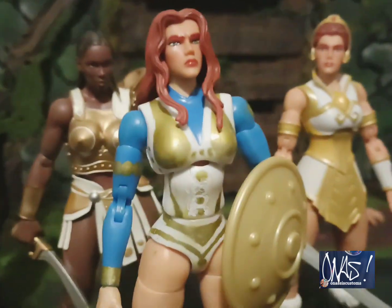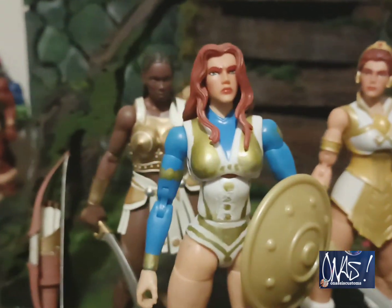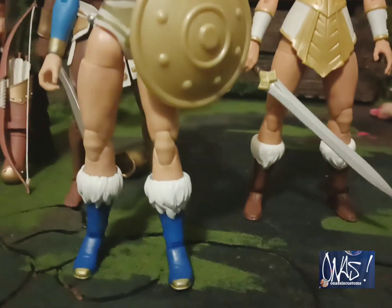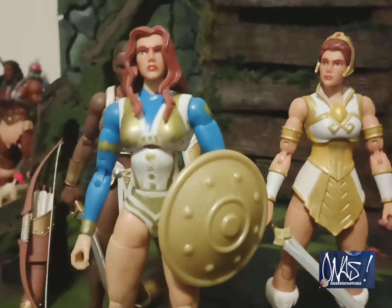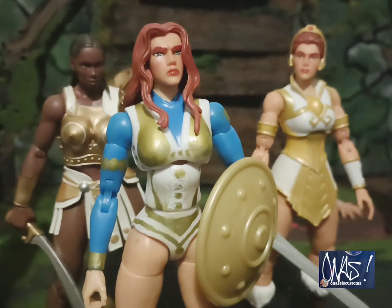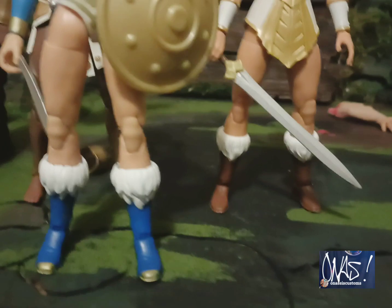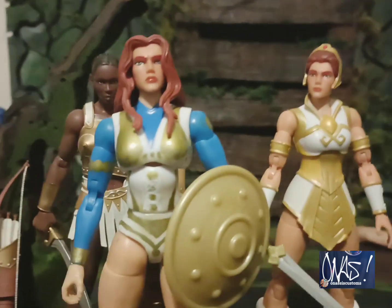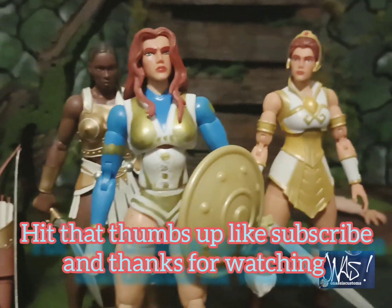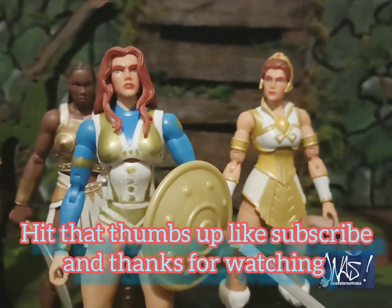Please hit that thumbs up — greatly appreciated. Y'all stay tuned for the rest of my videos, and thanks for subscribing and everything. Hit that thumbs up, like, subscribe — thanks for watching.